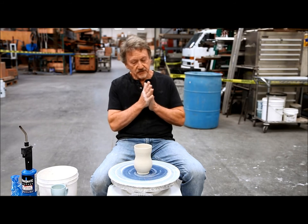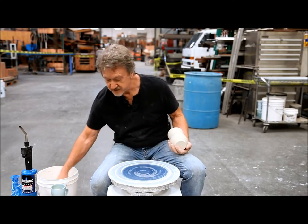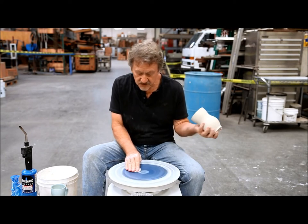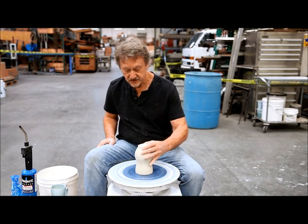So the best way to do it is, number one, not to put slip on it, because slip is a totally different consistency than the two pieces you're attaching. I'm going to trim this real quick, and then I'll pull a handle and talk a little bit more about what that handle has to do with the clay.